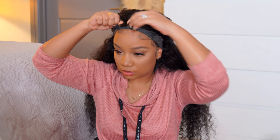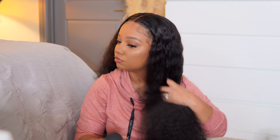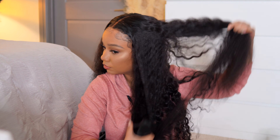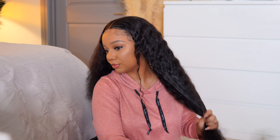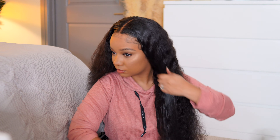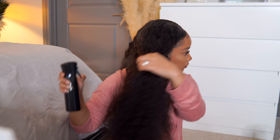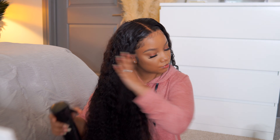Alright, edges are nice and laid, and now I'm going to move on to styling the hair. First I'm going to take my big paddle brush and comb it out — I'm spraying it with a little bit of water, not super saturating it, and going through to comb out any shed hairs I may have missed when plucking the hairline. You want to make sure you do this step because it can alter your perception — you might think the hair is really shedding when really you just didn't get all the plucked hairs out.